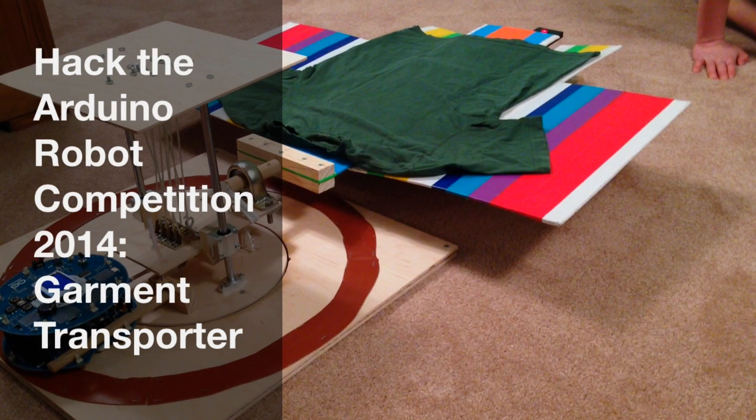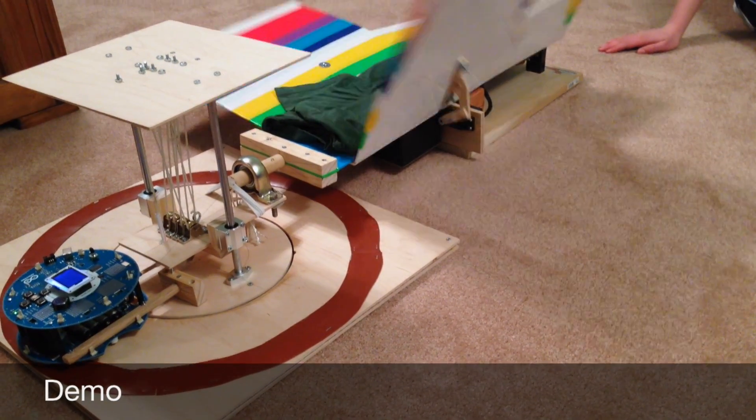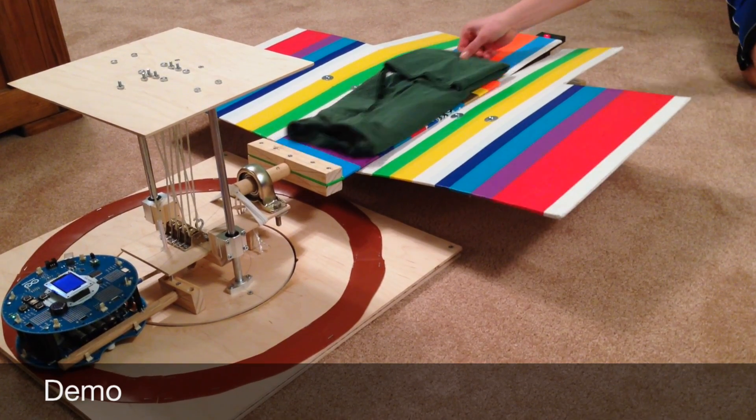My entry to the Hack the Arduino Robot competition is the Garment Transporter. The project started when I built a shirt folder in 2012. The shirt folder uses three servo motors and an Arduino Uno to fold shirts.